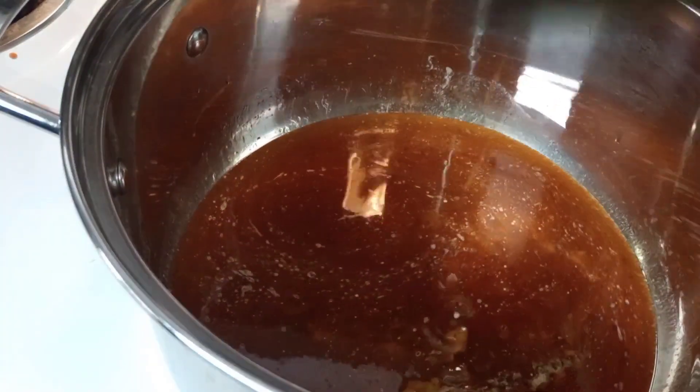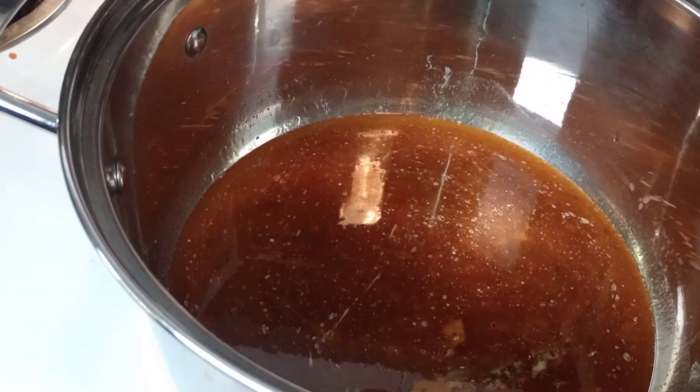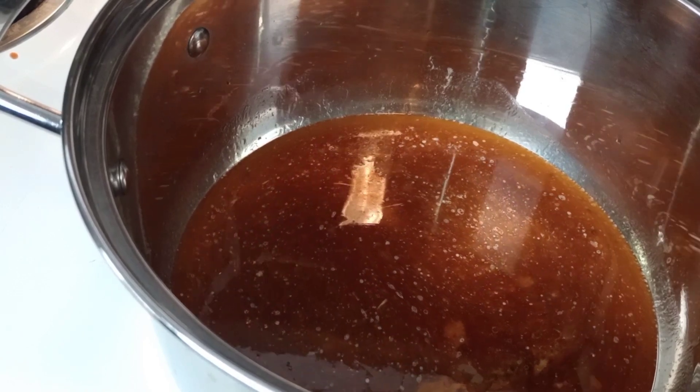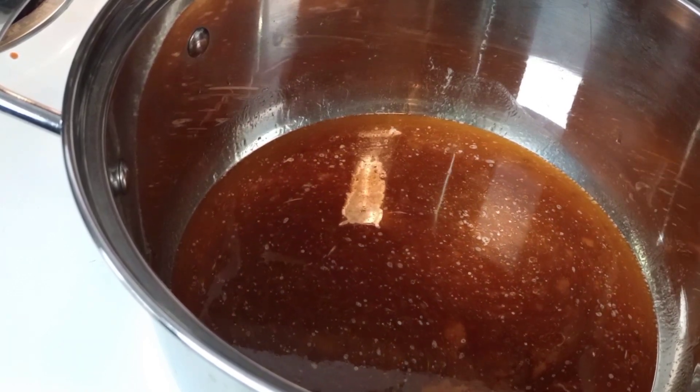Looks good! I'm going to let that cook some. Like I said, that is the turkey broth from the turkey that I cooked for Thanksgiving.